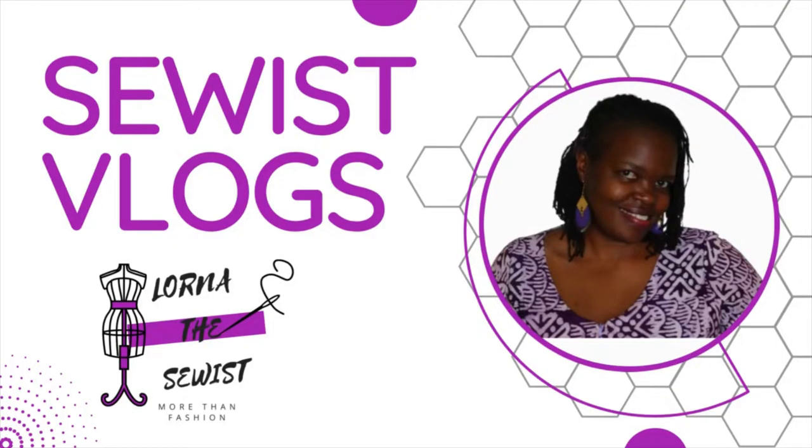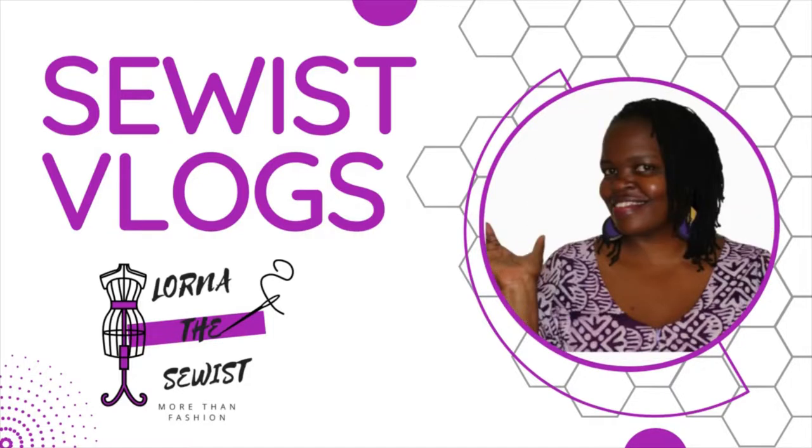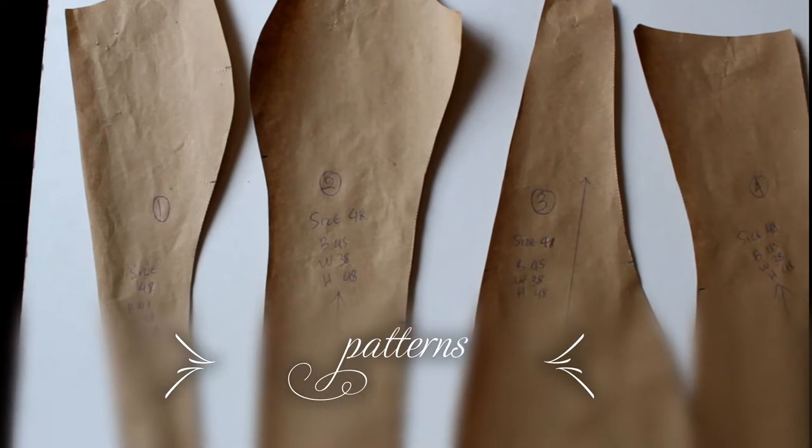The beginning is mainly the process of using a pattern I found, making the sample, making adjustments, and going through the different things I changed. I'm just going to let it run through so the video is not very long, and then I'll see you at the end.